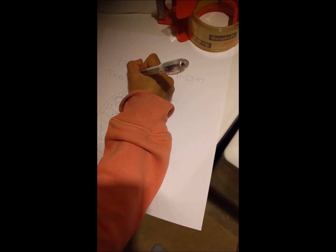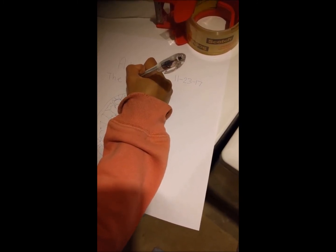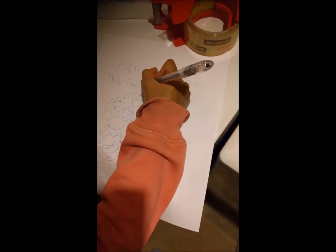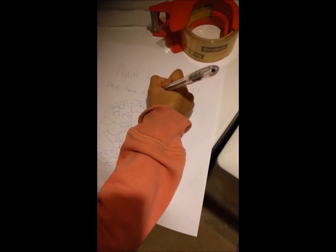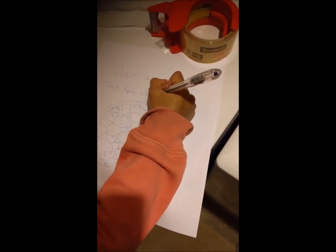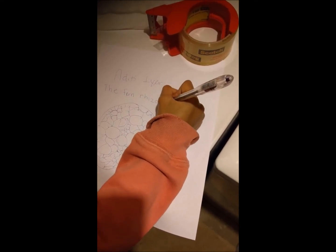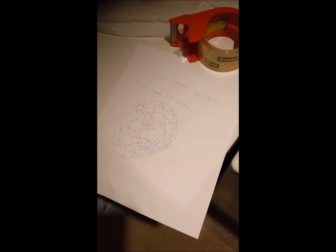Fern — F, E, R, N — rhizome — R, H, I, Z, O, M. Wonderful! Tomorrow we'll look at the different parts you've drawn and then label them too. But right now it's one o'clock so you better get to bed. Okay, yay!